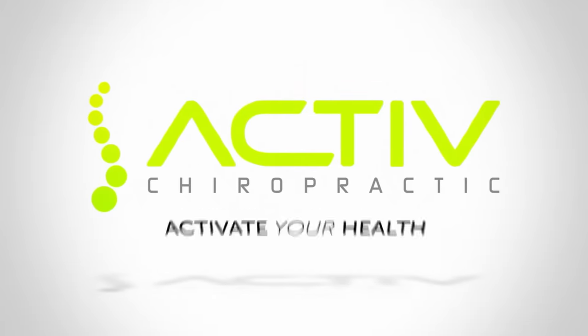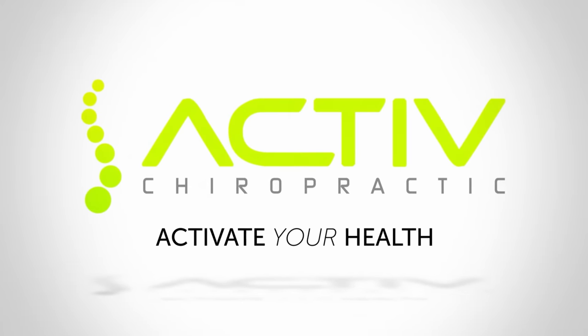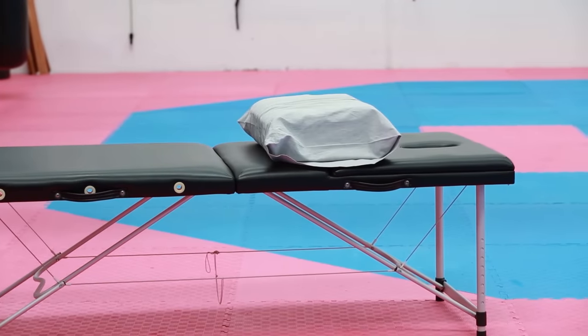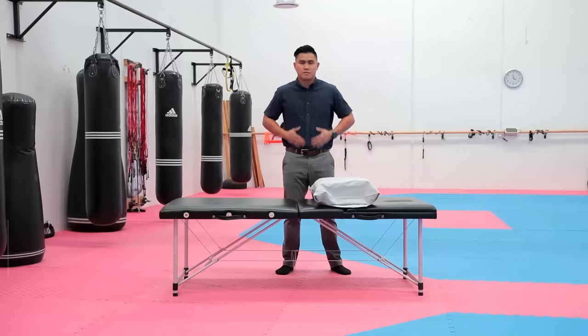That lumbar curve is essential to support your lower back and upper body. To do these stretches, all you need is a bed and some pillows.